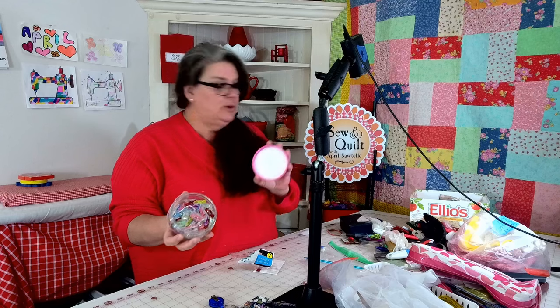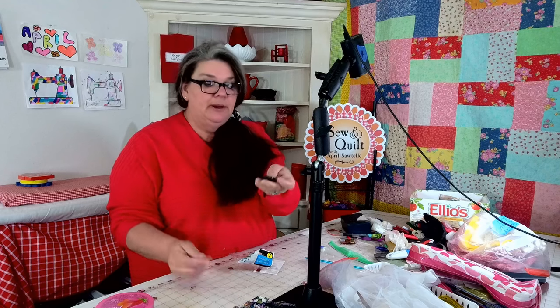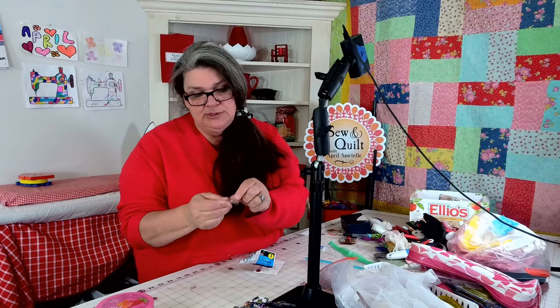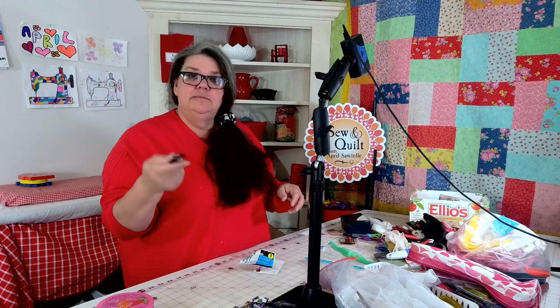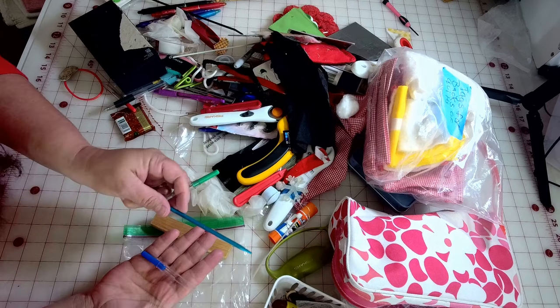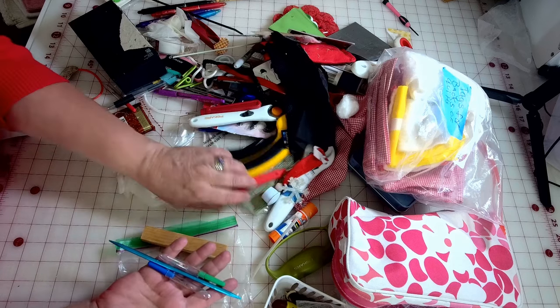These are my little clips for my quilts — those are going to stay. Here is one of those camera remotes I was just telling you about — this is for filming so I can start and stop. I'm going to stick this on a key ring right now. It's just a lot easier to find that way. Some of this stuff will stay in the sewing room — I have a whole bucket full of notions and I'm going to put some of those in the notions box.